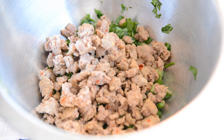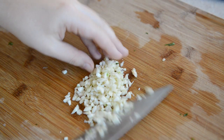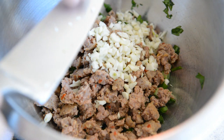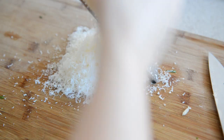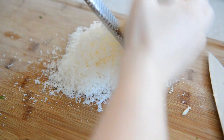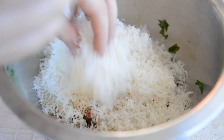Then add the cooled sausage. Mince four cloves of fresh garlic until you have really small pieces, and add that to the bowl. Then add a half cup of panko breadcrumbs. Next, grate about one cup of parmesan cheese — I like to use a zester so it's very fine — and add that to the bowl as well.